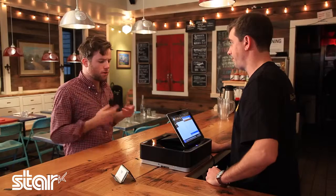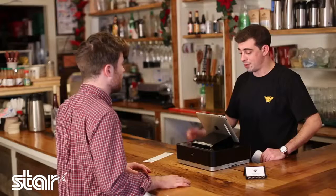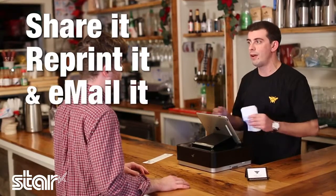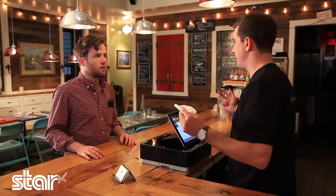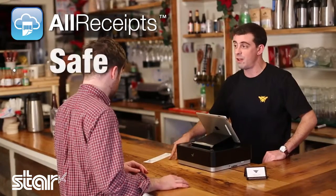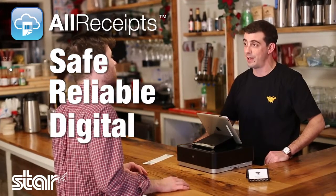That's really cool. So I can email it to myself or reprint it later? Absolutely. You can share it, you can reprint it, and email it to yourself. Even better, all your private information stays safe, like your email address. I always hate giving that stuff up. So at the end of the day, All Receipts is really the most safe, reliable, digital receipt application on the market today.